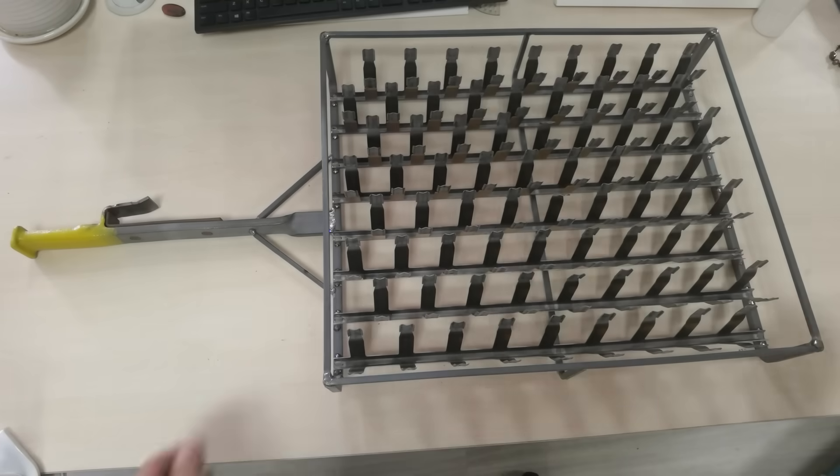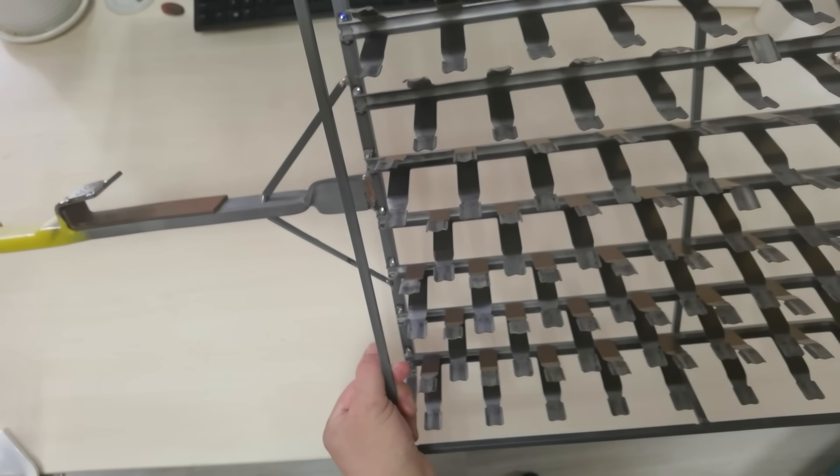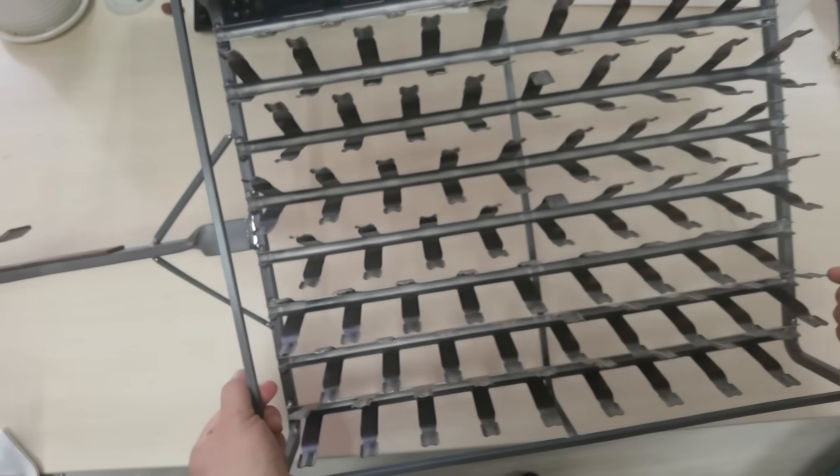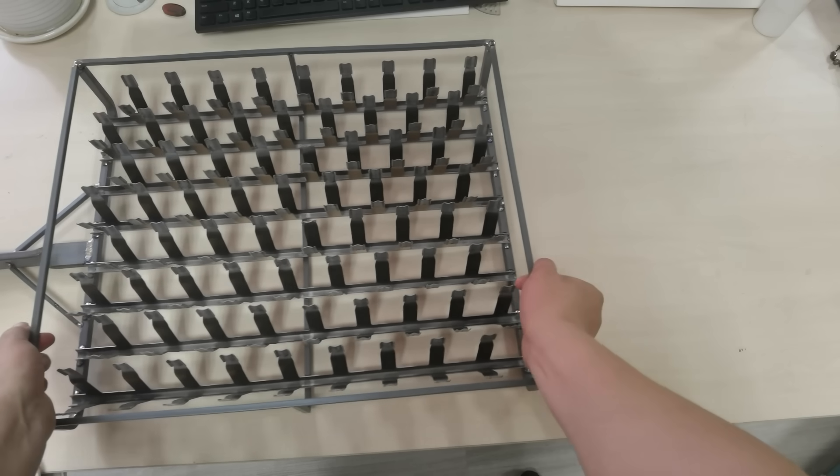The twelfth step is to weld the handle to the titanium cube frame. After that, the production of a titanium anodizing rack is complete and ready for use.